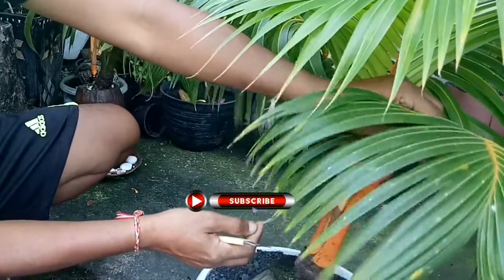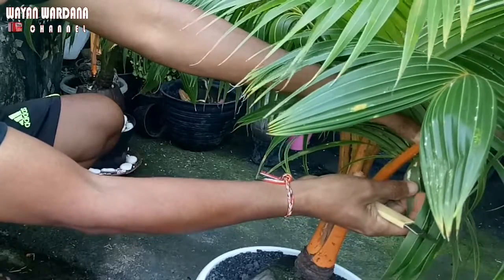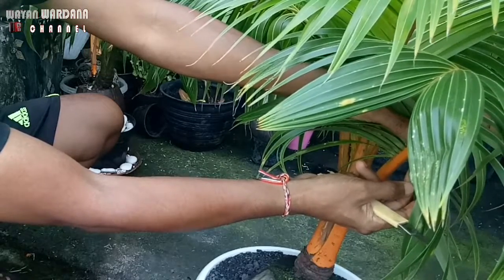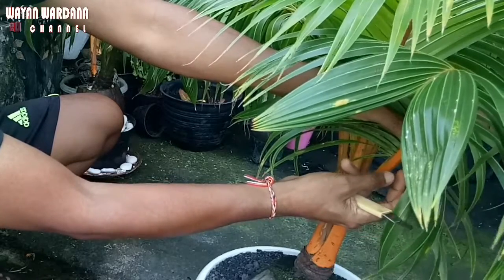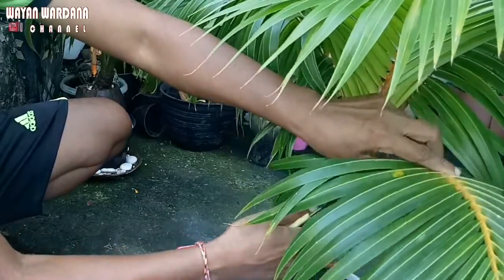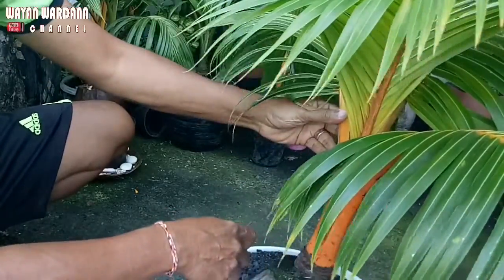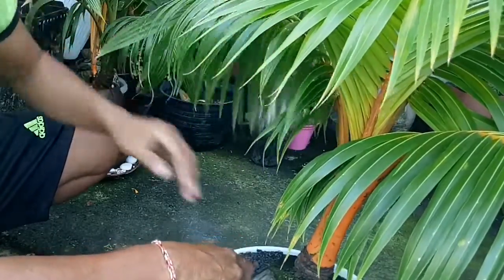Kutu putih ini tampilannya seperti kapas putih, hidupnya bergerombol. Ukurannya bervariasi antara 1 sampai 4 mm. Kutu putih ini bisa tumbuh di daun seperti ini, atau bisa tumbuh dan menempel di batang, yang harus kita perhatikan.